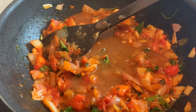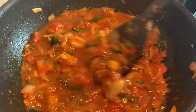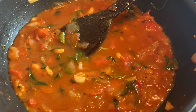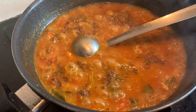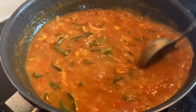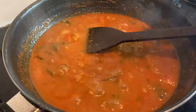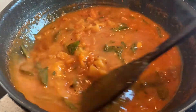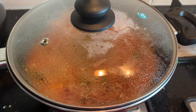Add the tamarind juice and mix it well, then add some water. Now add the spice powder and mix it well. Add the jaggery, mix it well, and close the lid. Let it cook until it is thick.